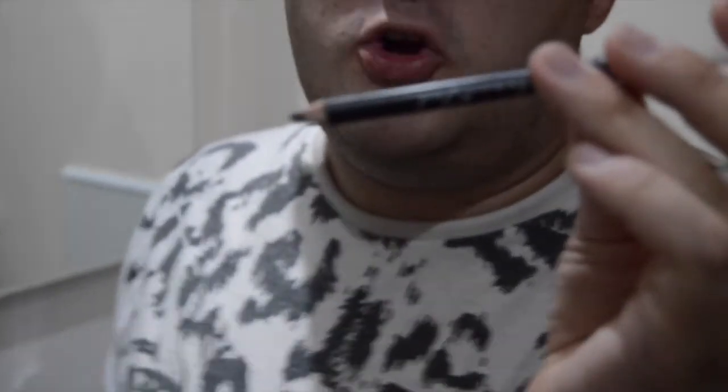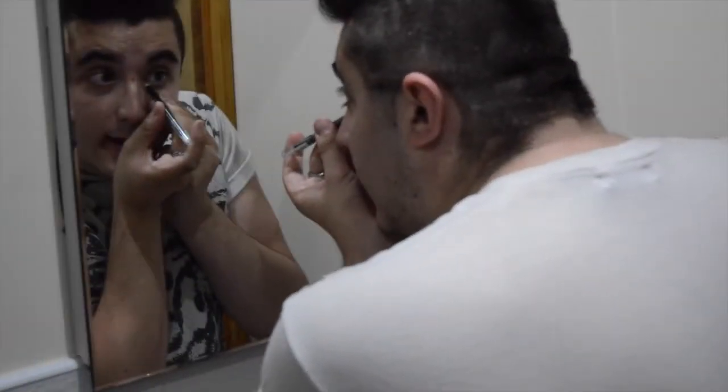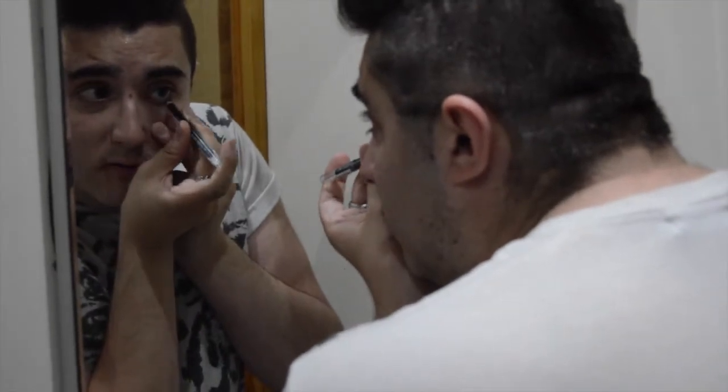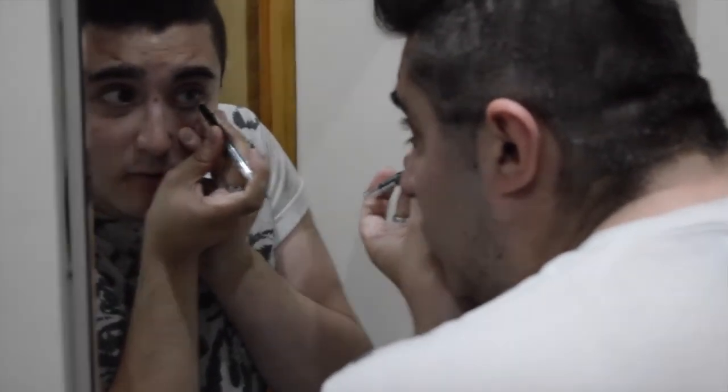Let's start off with some eyeliner. This is Charcoal Grade 2 by Karl Makeup Gallery. So start off, just hold down the lid and just sort of draw around near the lash line. That's what I tend to do.